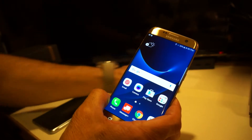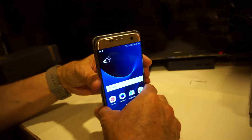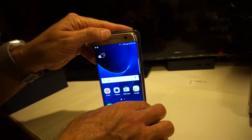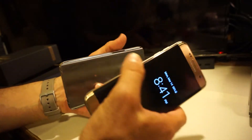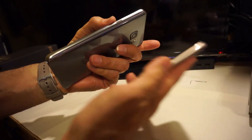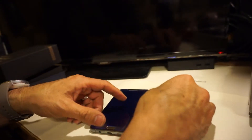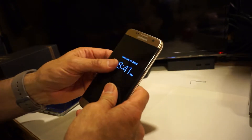For those wondering about the size: here's the Note 5 compared to the S7 Edge — they're almost the same size. The Note 5 is bigger but not by much. Build quality looks very similar — same materials and design language. The Note 5 is a little bit on the thicker side, which allows it to have a larger battery.